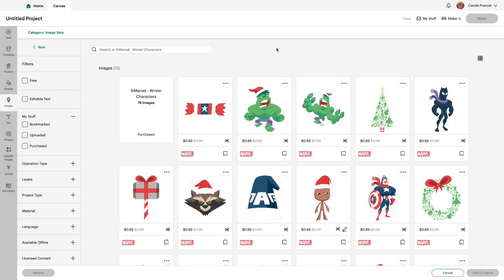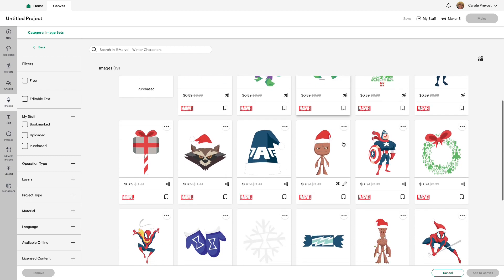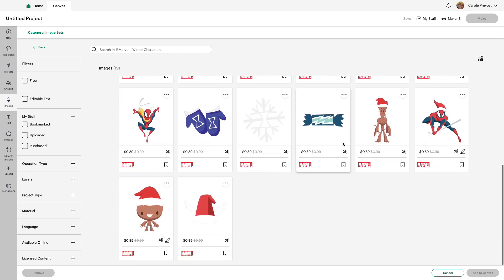Our next image set is Marvel Winter Characters. These are my favorite — I love them. Look at Baby Groot! I actually made a project to share with Baby Groot, so you will be seeing another video posted, and the project will be available for you to use as long as you own these images.